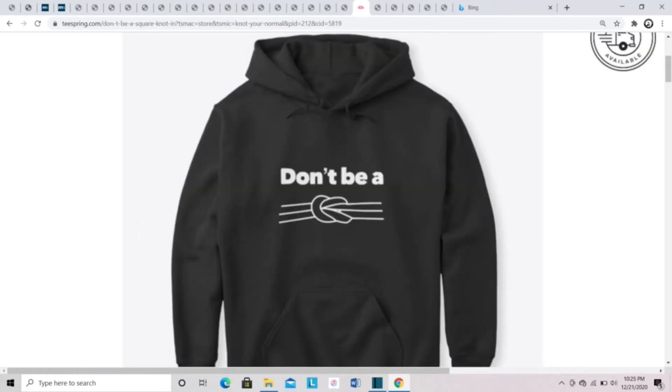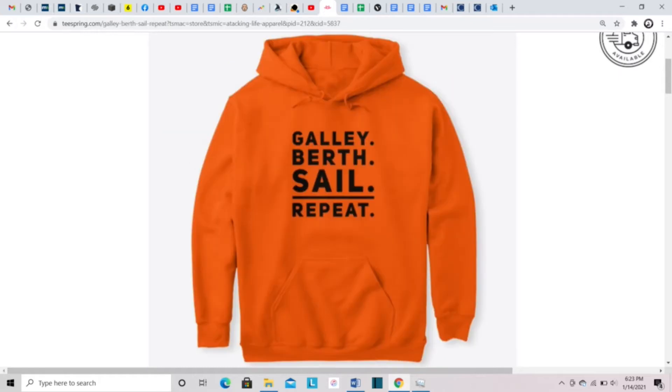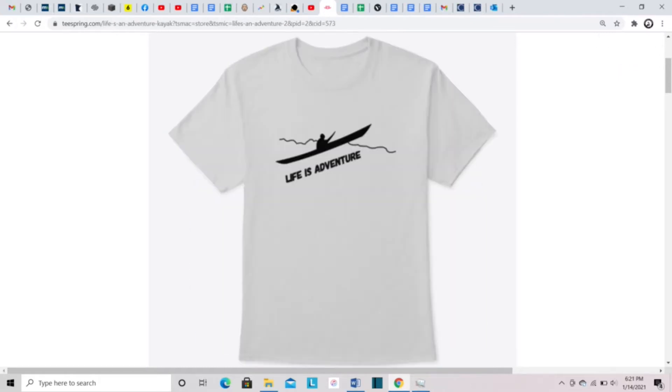If you're interested in apparel that shows off your adventurous ways like rappelling, sailing, and outdoor travel with your dog, check out the links in the description and keep yourself and others inspired. Welcome back to Adventures in Reach.